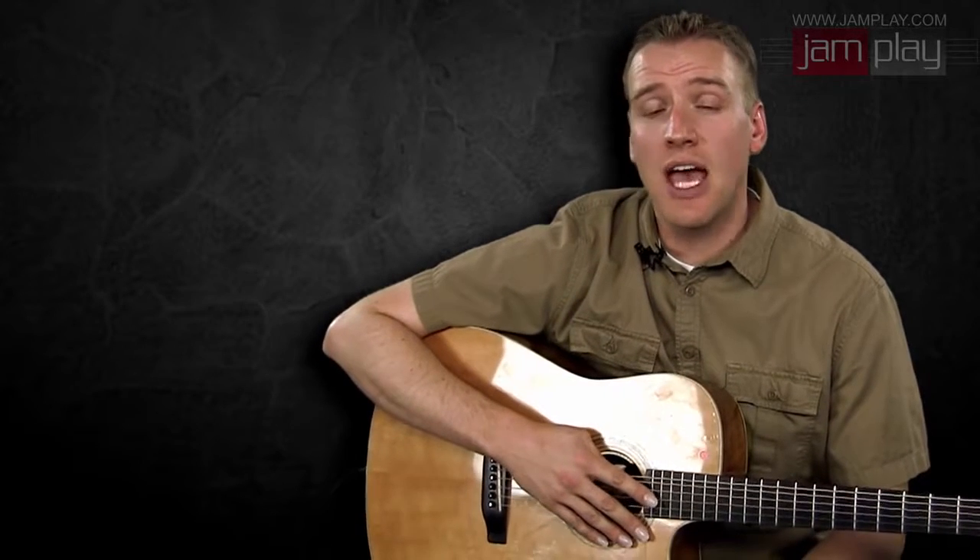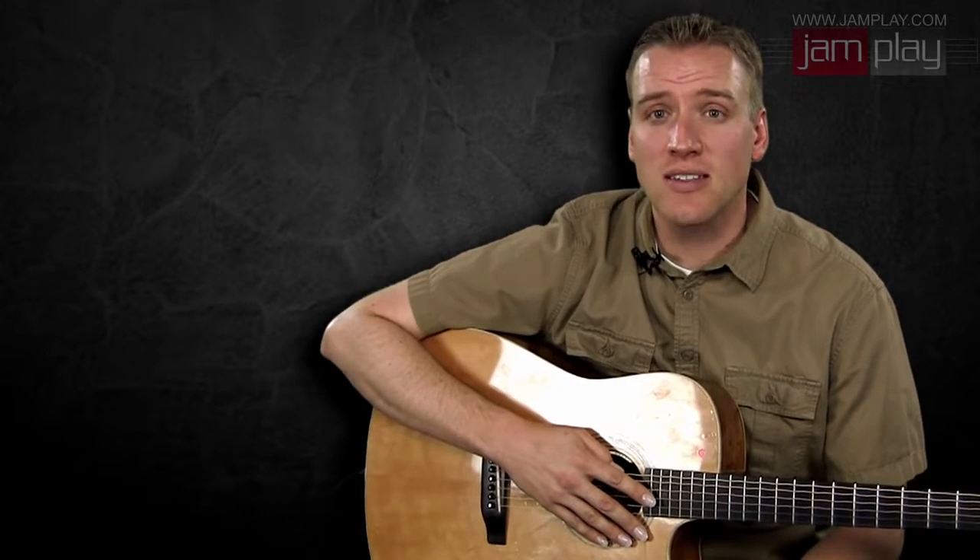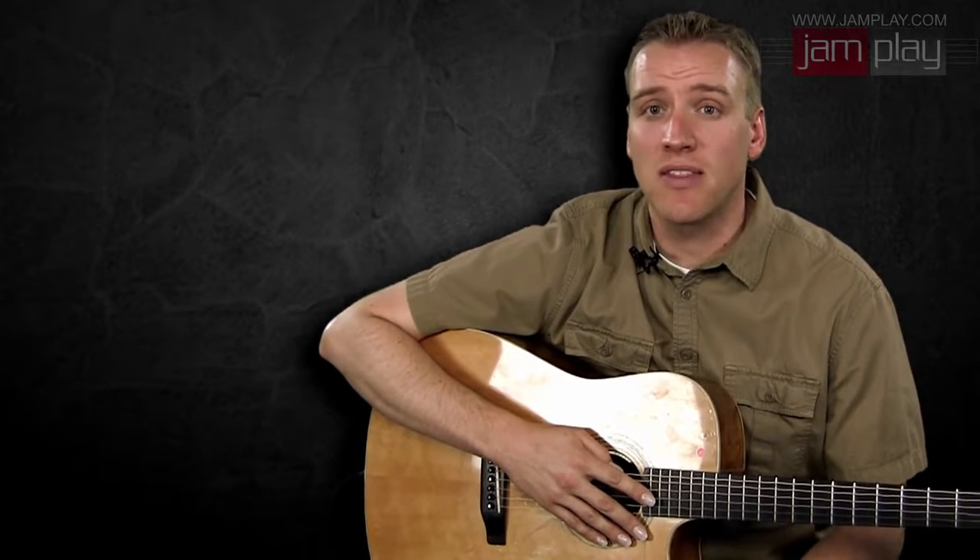One of the main struggles for the singer-songwriter is actually doing those things together — singing and playing at the same time — and we're going to spend a lot of time on that too. You will have the opportunity, as a singer and as a songwriter, to develop your own ideas and your own creativity, all within the context of exercises and many song examples that I give you.